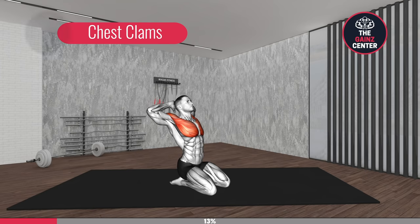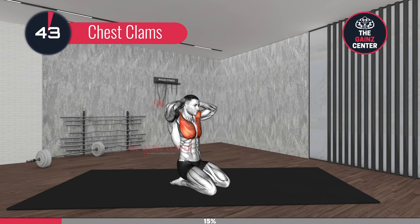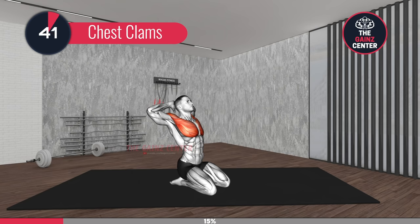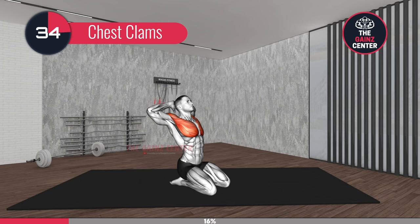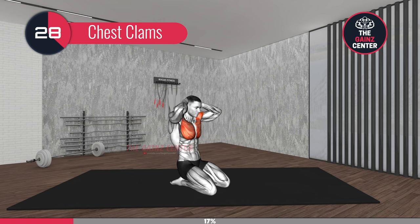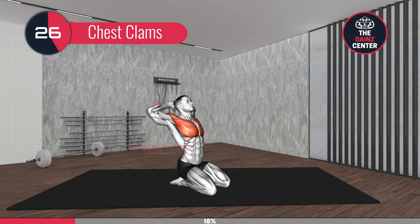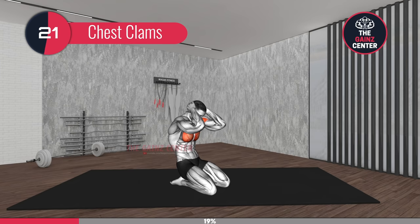3, 2, 1, go! Chest Clamps. This is a relatively straightforward exercise. After warming up our chest muscles in the previous exercise, we now proceed with a little stretching by opening up and feeling a slight stretch. Remember, you only stretch your muscles after you've warmed them up. You can even pause for a second when you open wide at the top to feel the stretch.